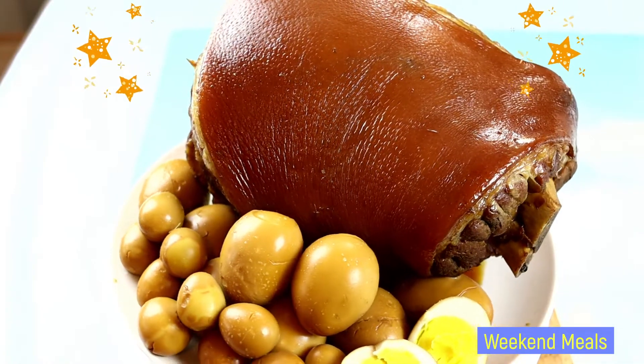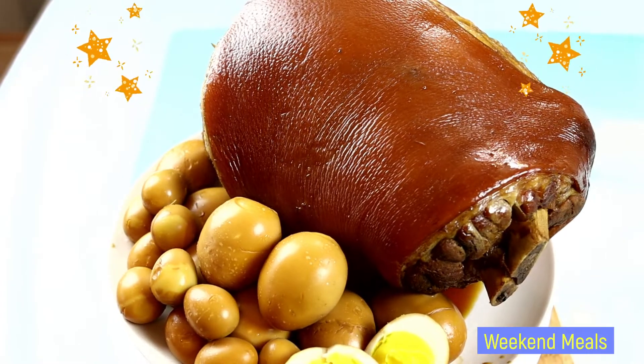Hello everybody, welcome to our Wicked Meals channel. For today's video, I'll be showing you how I make braised pork hock. So let's get started.